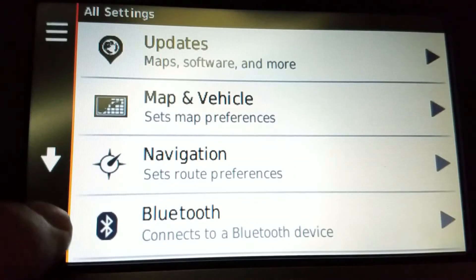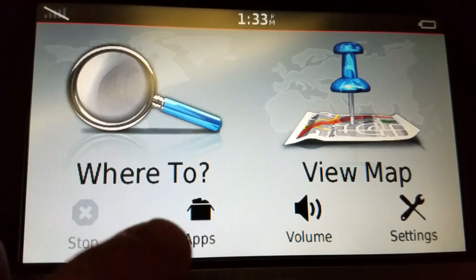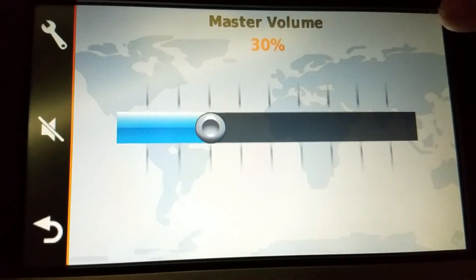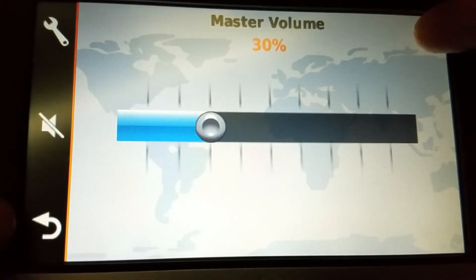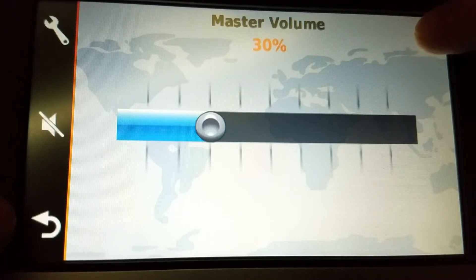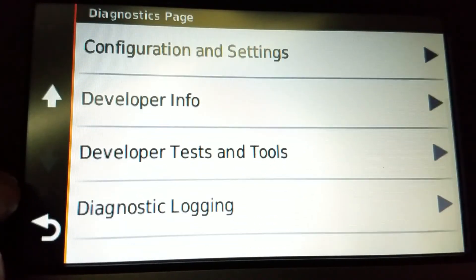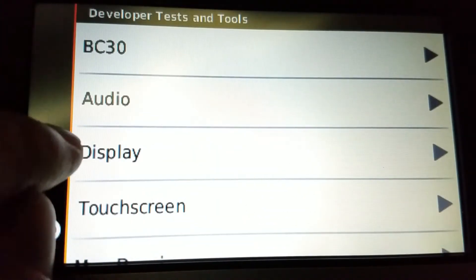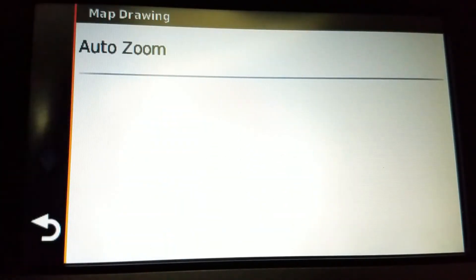This is the advanced way. The reason I'm making this video is someone commented on it and I thought it would make a good video. From here, go to Volume, then press and hold the top right corner of the screen until you get to the diagnostics page. Scroll down to Developer Tests and Tools, then Map Drawing, and then Auto Zoom.